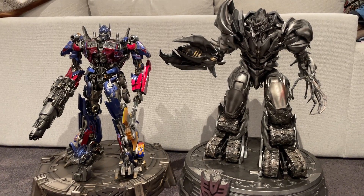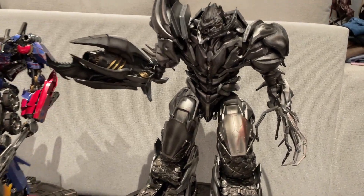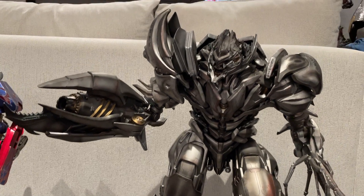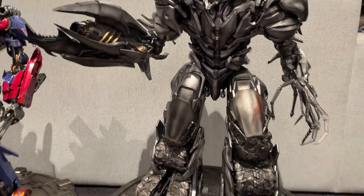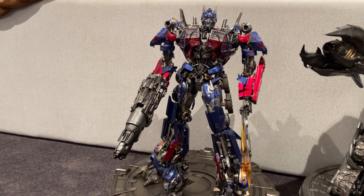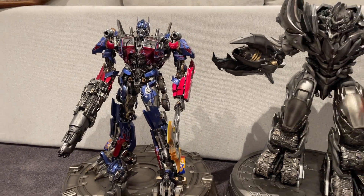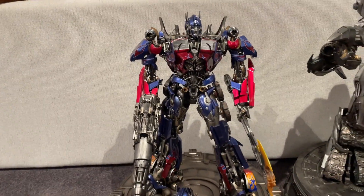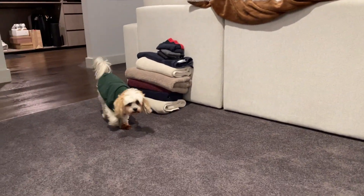Considering these are the first Transformers that Prime 1 had made — especially I think the Megatron was the first statue Prime 1 ever made, though I'm not 100% sure, so let me know if anyone knows that for a fact. They're both edition size 500. The Optimus is the Japanese Shogun version with a special gun weapon.